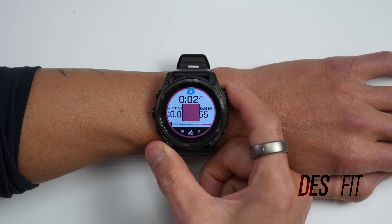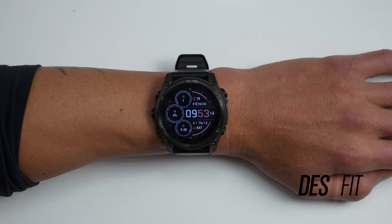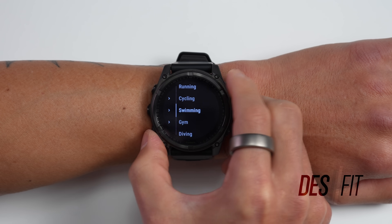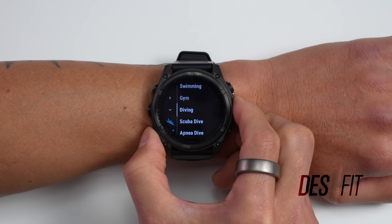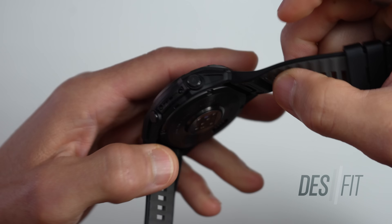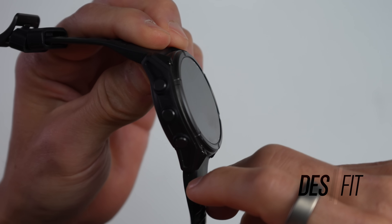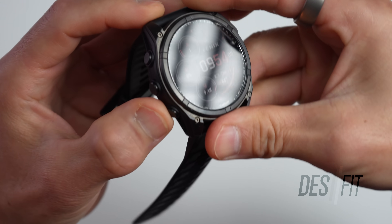There are also different tones and chimes for various functions — notifications for calls and texts, starting and saving activities, and turn alerts during navigation. It's a bit more friendly than the beeper on the Enduro 3, which is pretty much just one tone. The last major difference is that the Fenix 8 Solar has dive functionality, allowing you to track recreational diving down to 40 meters. What helps with this is the completely redesigned case with leak-proof buttons — the case is fully sealed, as opposed to the gasket-based design on the Enduro 3.